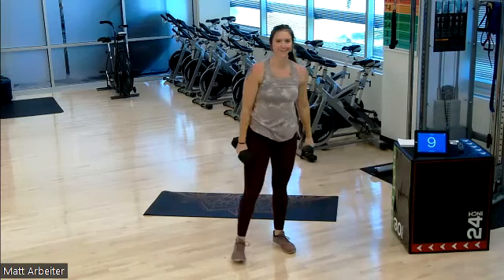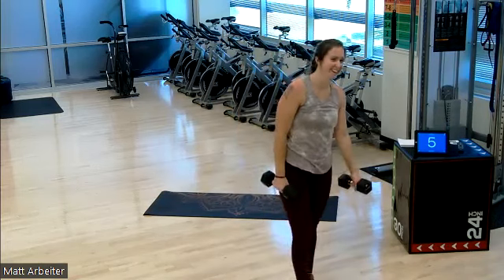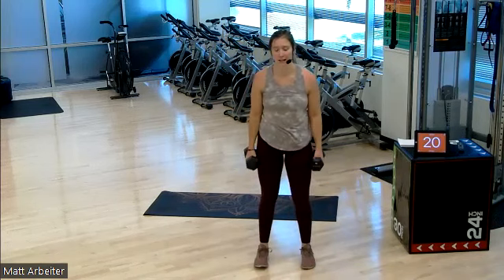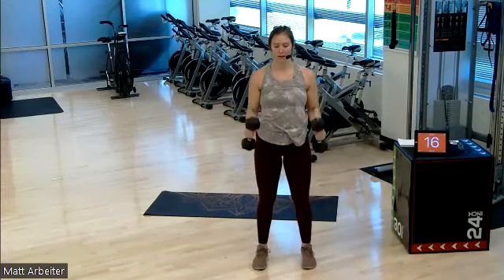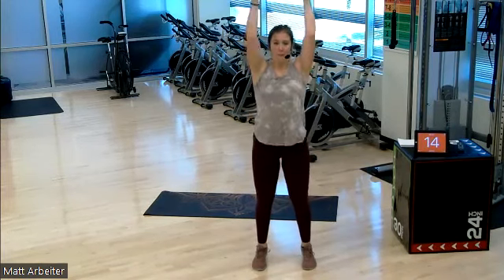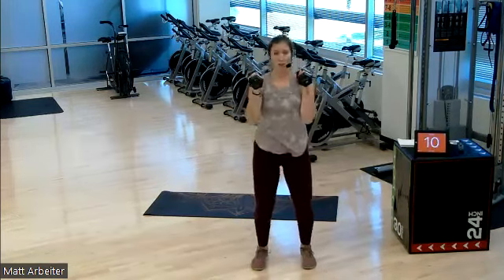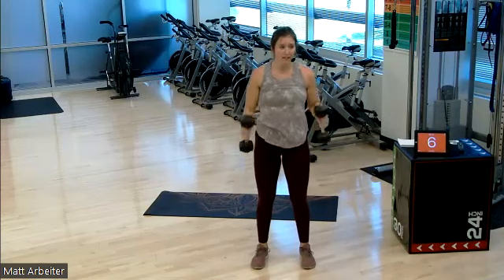I knew it — one more round. I'm so smart. On in five, three, two — last one. Proper form, let's go. Pop, pop. We're going to head to the floor after this round. You don't need any dumbbells for the rest of the workout today. Done with them after this.